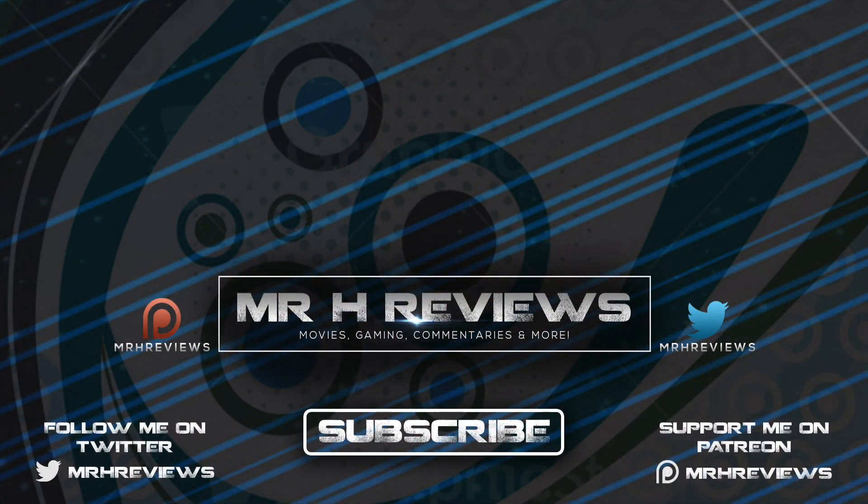If you like this video give it a like and a share. Take care. Bye.